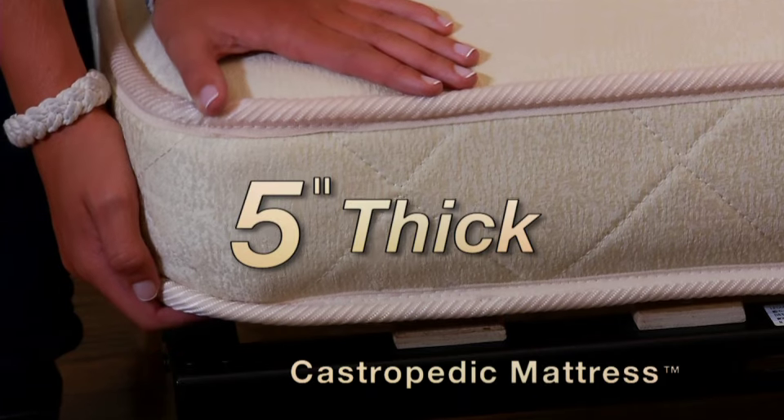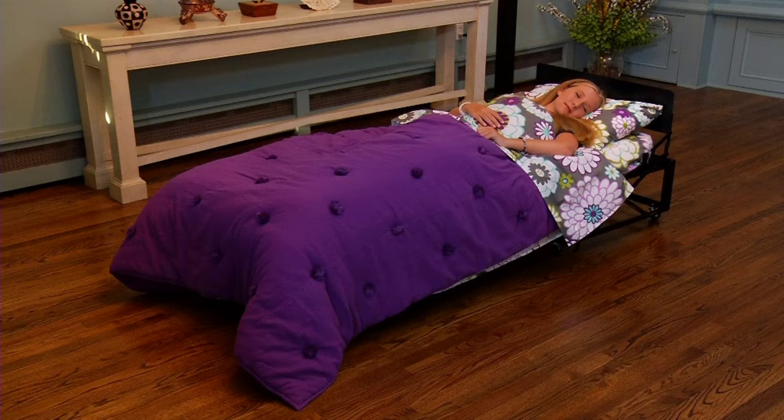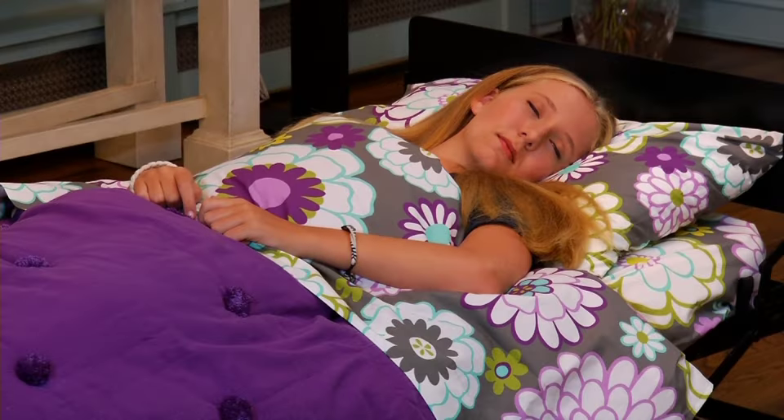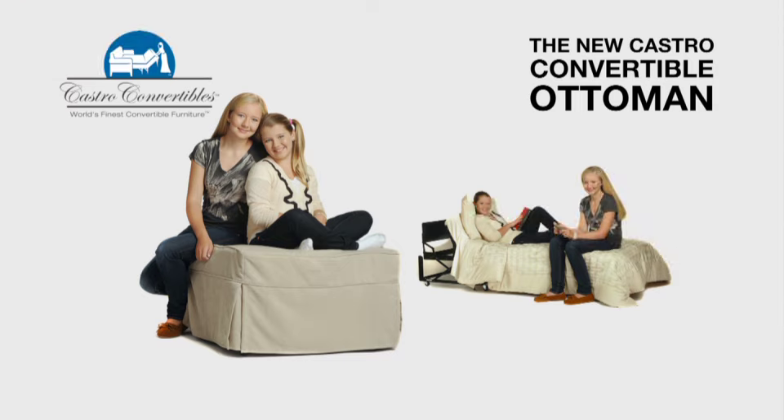The Castropedic mattress is a comfortable 5 inches thick, and is supported by wooden slats — not metal bars — for every night's sleeping comfort. The first name in convertible furniture is still the finest.